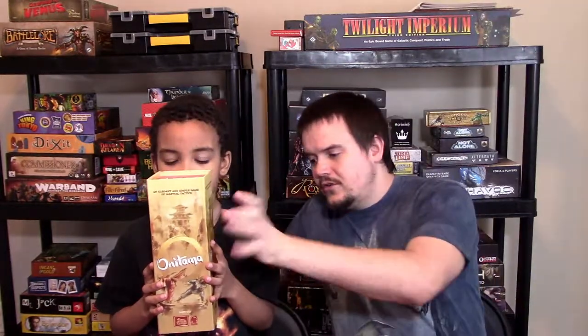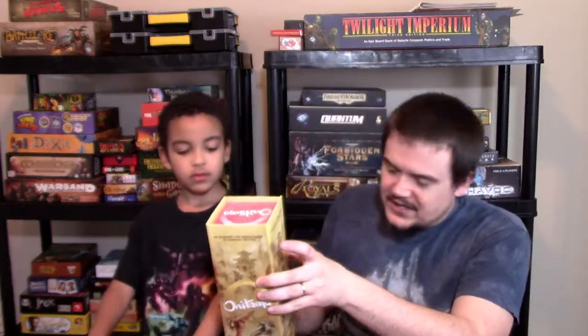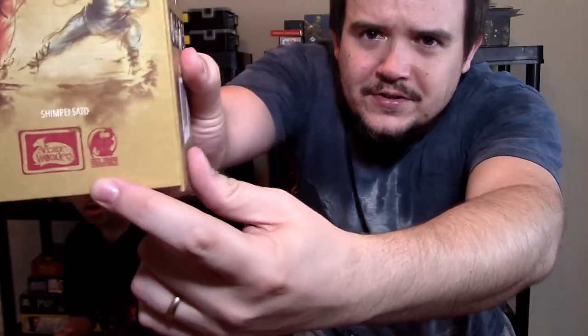Hey everybody, this is Strategy Wizard and this is my son Nathan. Today we're going to be doing a review of Onitama, a game designed by Shinpei Sato. It's for two players, ages 14 and up — though to really be good at it that's probably true, Nathan can work with it because it's fairly straightforward. They say it's 15 minutes long, and I agree with that. This is a Dice Tower Essential, meaning Tom Vasel has decided it's an essential game for most gamers. So let's see if we agree.